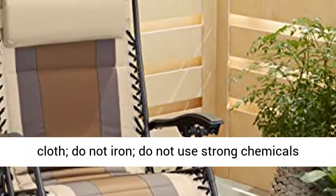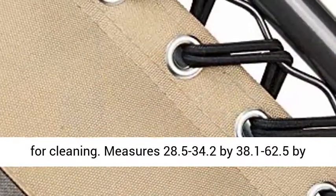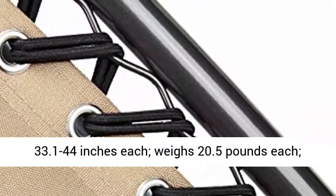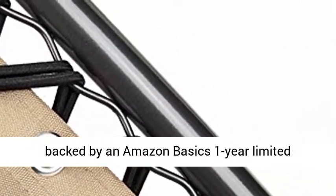Measures 28.5 to 34.2 by 38.1 to 62.5 by 33.1 to 44 inches each. Weighs 20.5 pounds each.